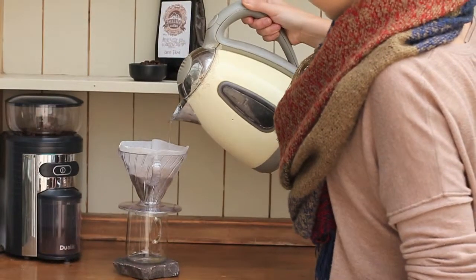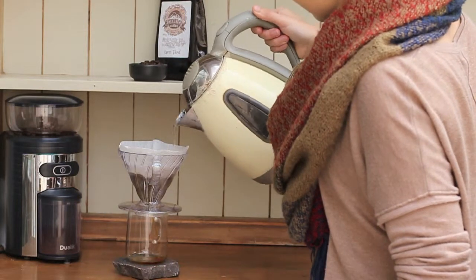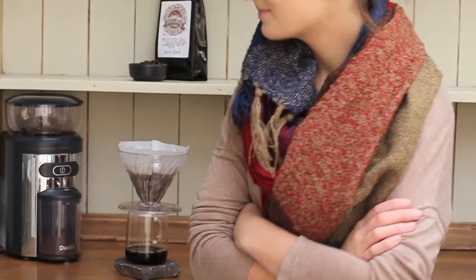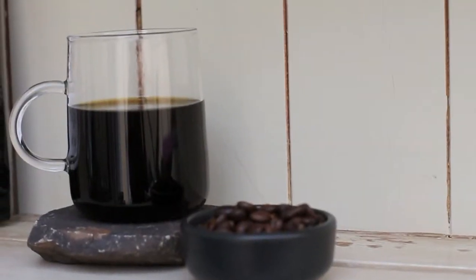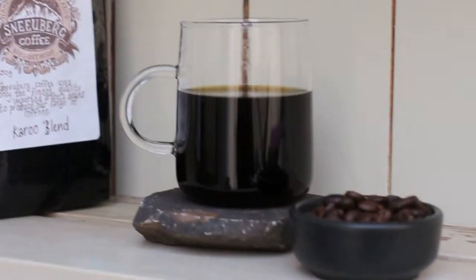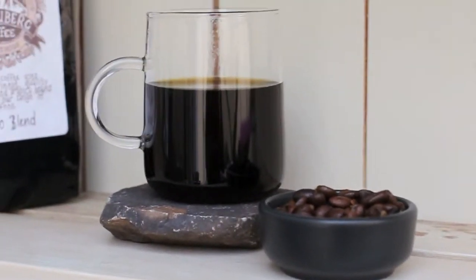With water just off the boil, I pour 50g to the bed and allow the final carbon dioxide to be released from the bean. I repeat pouring 50g every 30 seconds until I've made up 250g in total, leaving a delicious, perfectly extracted cup of coffee.